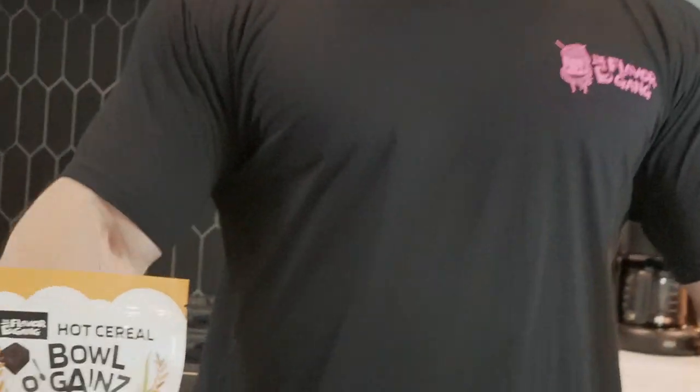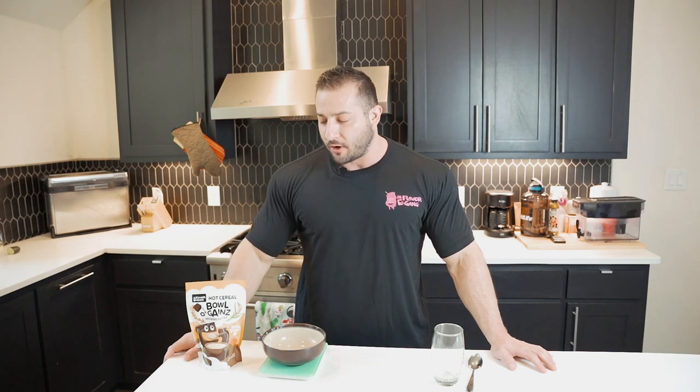What's up everybody? It is Ross with the Flavor Gang here to talk about our new product — Bowl of Gains, or as we call it here at the cafe, BOGs. This is our take on cream of rice.